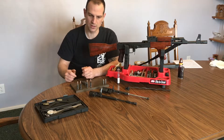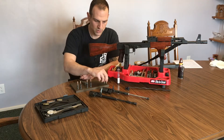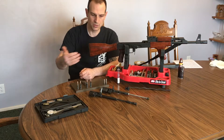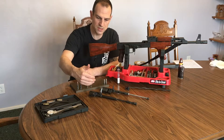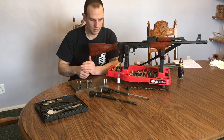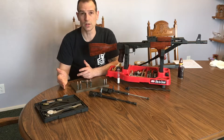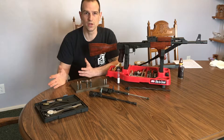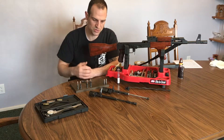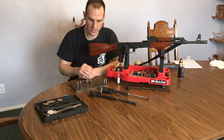The idea behind this video is to show you that if you don't necessarily have a go/no-go gauge available to you and you wanted to do a project like replacing the carrier and the bolt or even just the bolt, you can use this method. I'm going to show you that it does work — this is how we did it for years before the advent of CNC and precision machining made go/no-go gauges readily available.